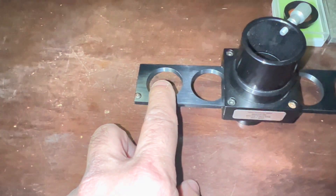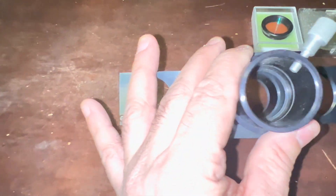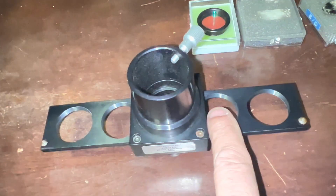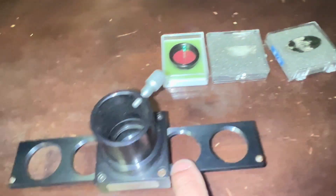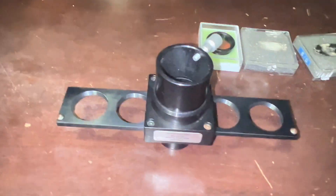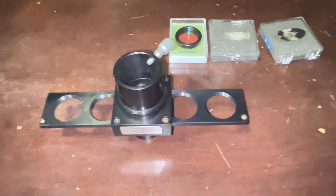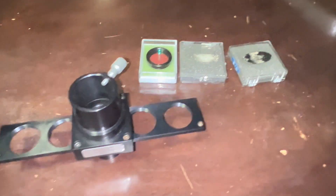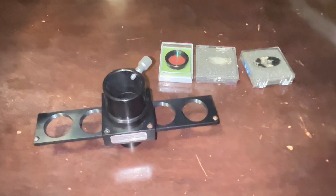We're going to put the broadband filter here, the narrow band filter here, and in the middle we'll just keep it empty with nothing. And then here we could put the oxygen three, or O3, filter. So I want to show you guys — is there any difference? Hopefully the camera can pick it up. For you guys wanting to know if there's any difference in nebula filters, here's a hands-on video that I'll show you in the eyepiece.